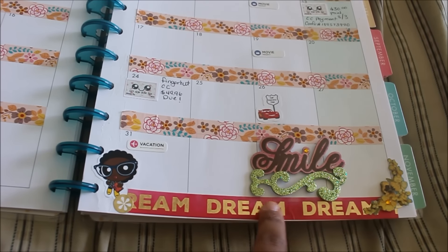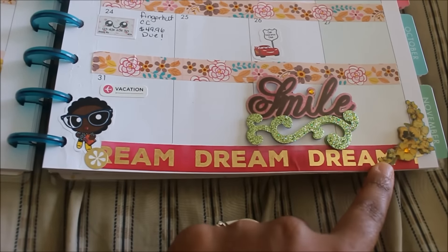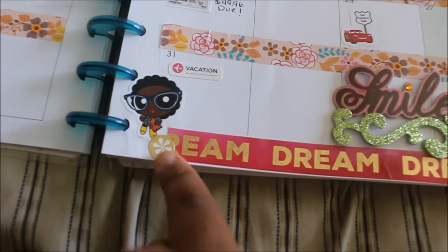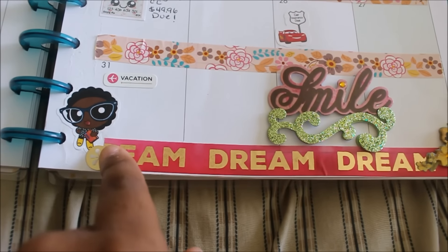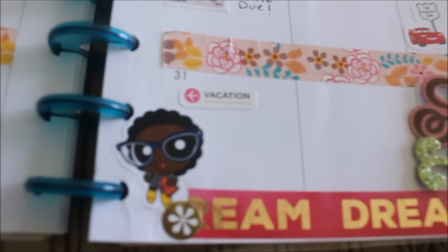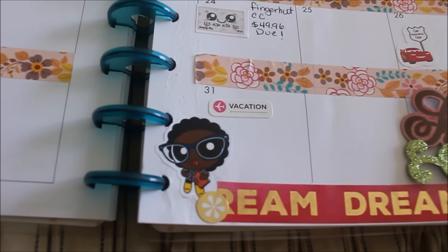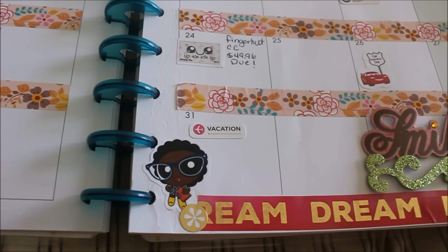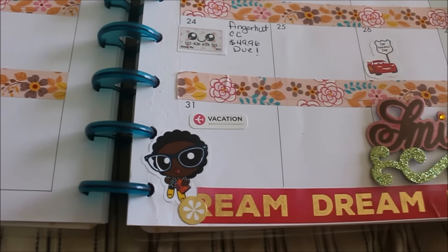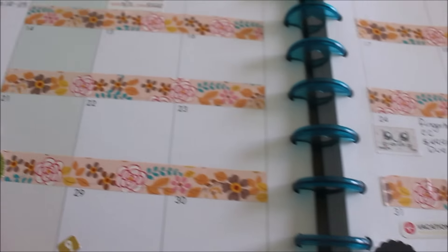I ended up messing up the page a little bit, so I had to go ahead and cover up the mistake I made. I wanted to put some smaller stickers to cover up the mistakes. As you guys can see, I have my planner puff girl — she is every single month — and I got that pack of stickers from Simply Kish on Etsy, so I will put that in the description bar.